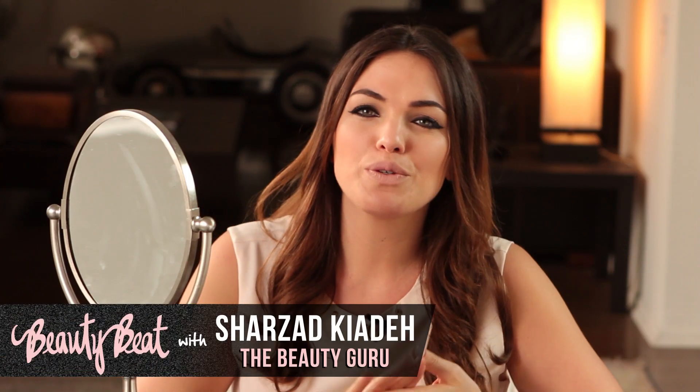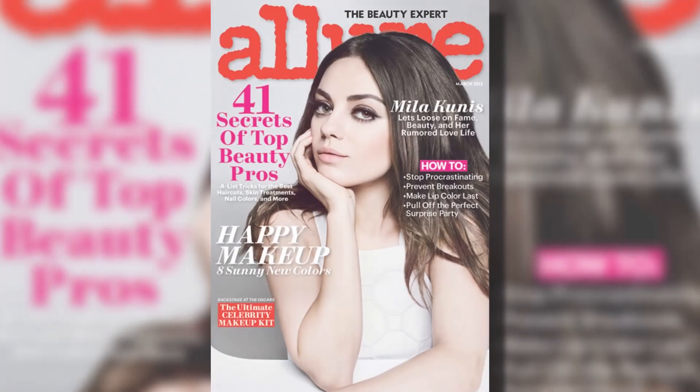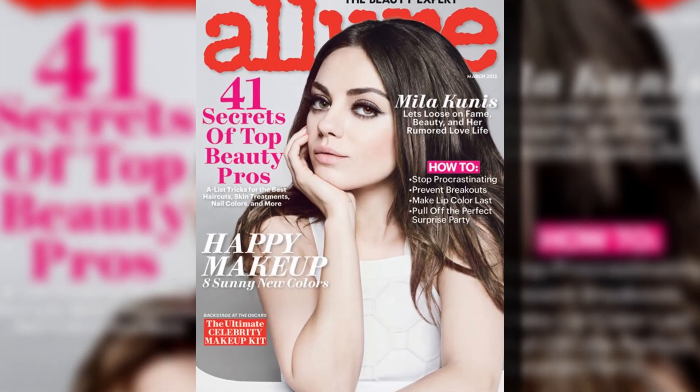Hello, cyber friends. I hope you're all doing wonderful and fabulous as usual. This is my Mila Kunis-inspired look from the cover of Allure. Enjoy!